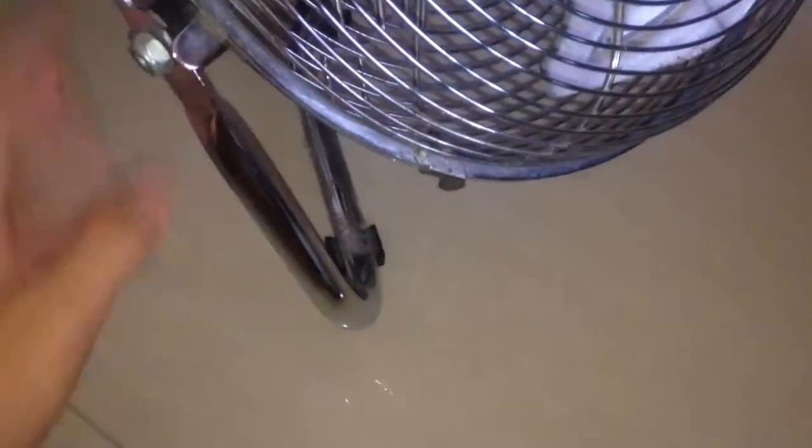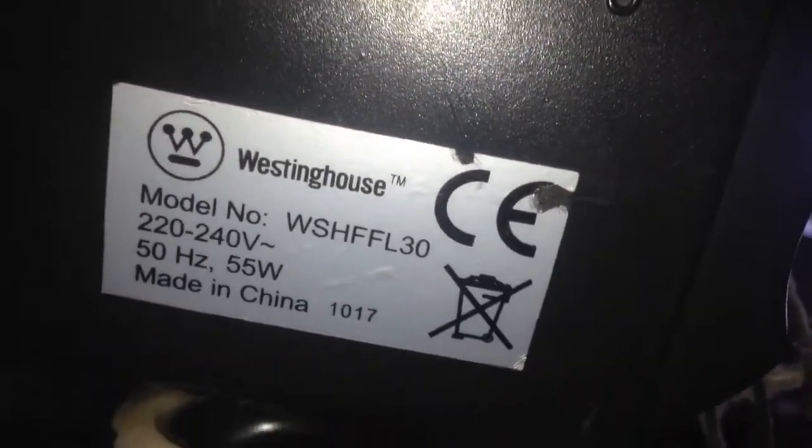We've got a Westinghouse WSHFL-30 industrial high-velocity fan in the bedroom. It's about 12 inches, I think. I've made a couple of videos of this fan before, but none of them were posted on my new channel. It is a good fan for here because you can't really have a ceiling fan there — if you have a bunk bed, it will not be safe.